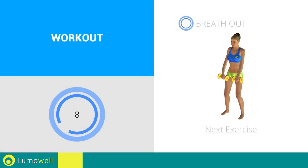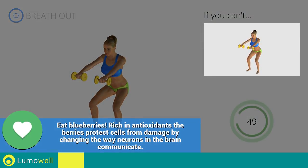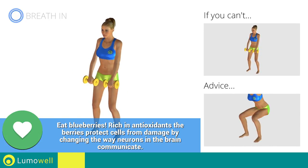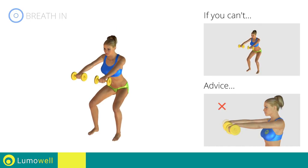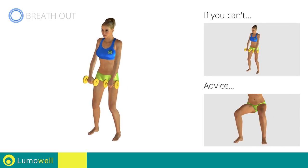Next exercise: squat plus front raises. 3, 2, 1. Go! If you can't do it, try bending the legs less. When performing the descent, be sure not to exceed your toes with your knees. Be sure not to bend your wrists — your hands should be in line with your forearm. During the descent, do not bend the legs inwardly or outwardly; the knee should always be in line with your feet.